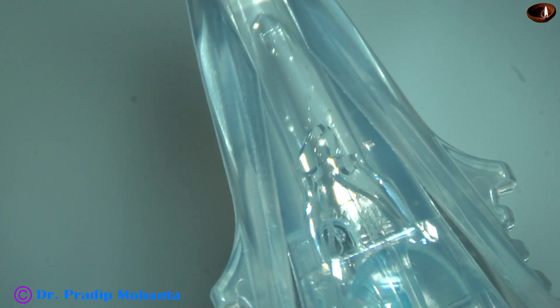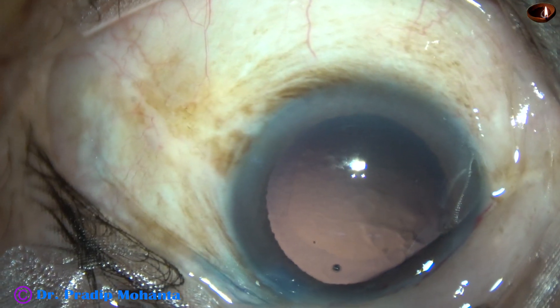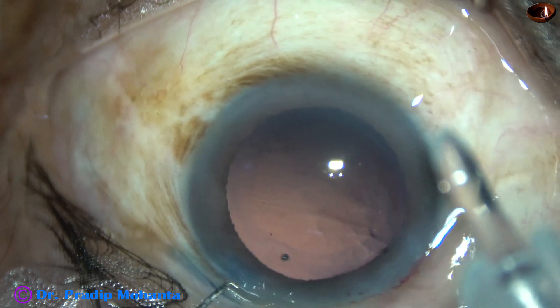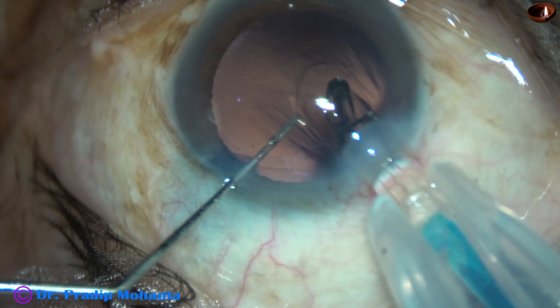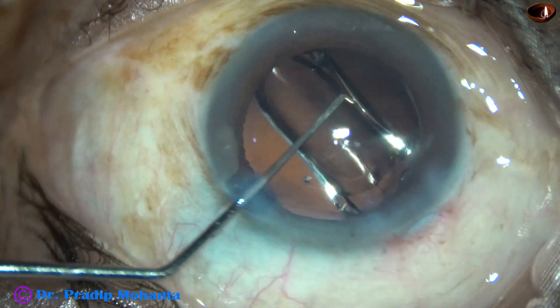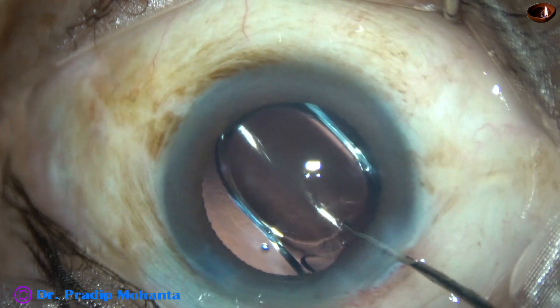The injector system in this case is such that we can either rotate or push, and I am using the push method. This cartridge is compatible with a 1.8 mm incision, so with a 2.8 mm incision it easily goes into the anterior chamber. The lens is nicely delivered into the capsular bag.